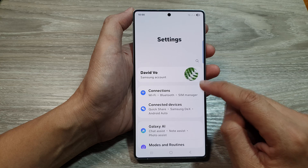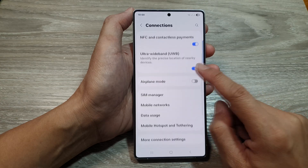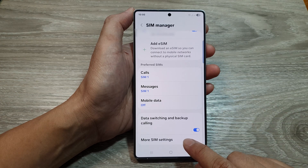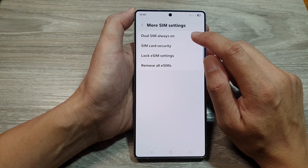Next, in the Settings page, we scroll down and tap on Connections. After that, go down and tap on SIM Manager. In here, we go down and tap on More SIM Settings. Next, tap on JuSIM Always On.